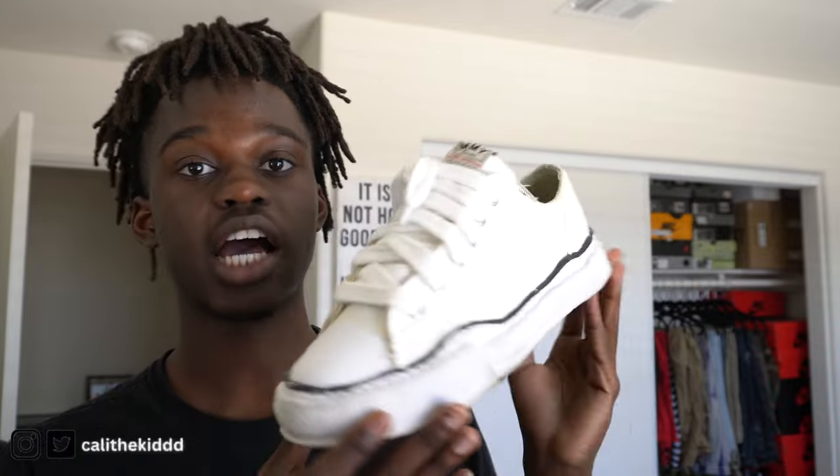Comfort-wise, this shoe is not very comfortable — but that's like with any designer shoe. What I do is take the insoles out of my Jordans, VaporMaxes, or any comfortable sneaker and just throw them in here so it's a little more comfortable. After about an hour or so of walking in these sneakers it gets pretty uncomfortable, so keep that in mind — not the most comfortable sneaker in the world.